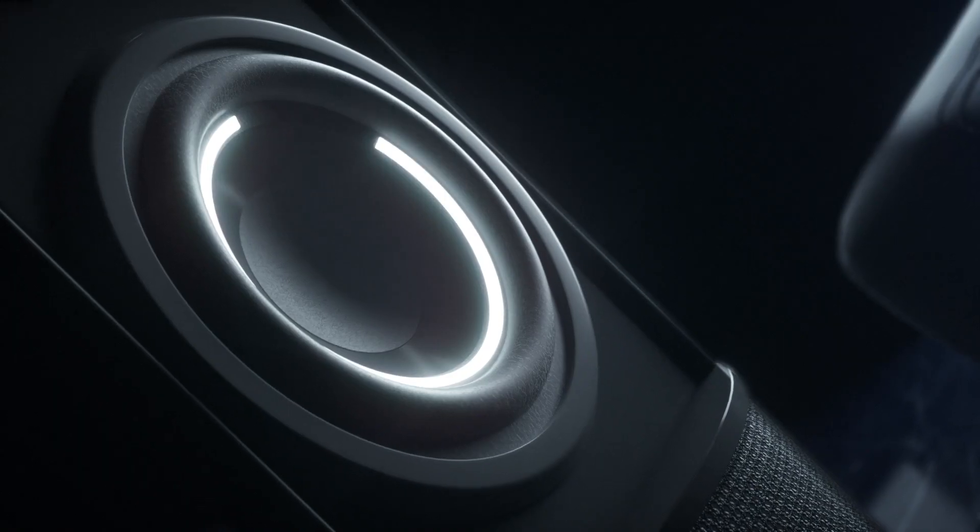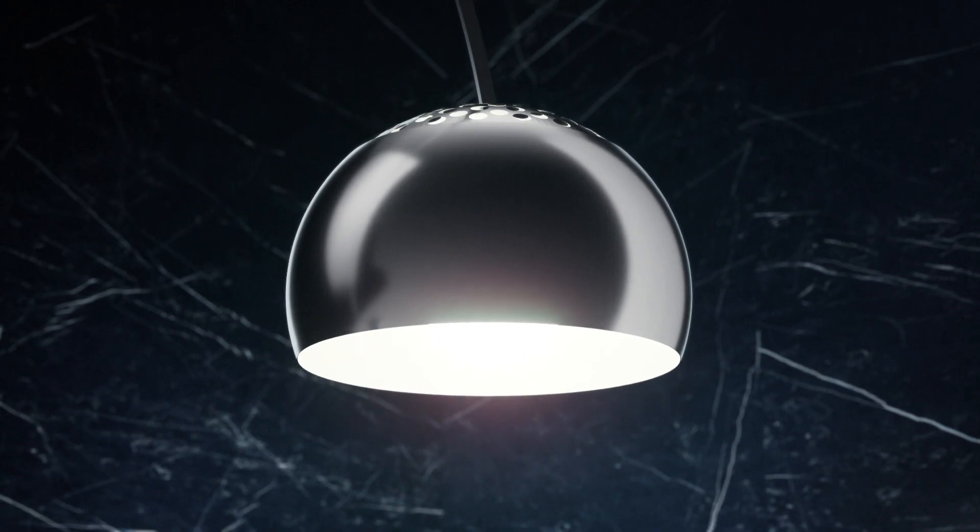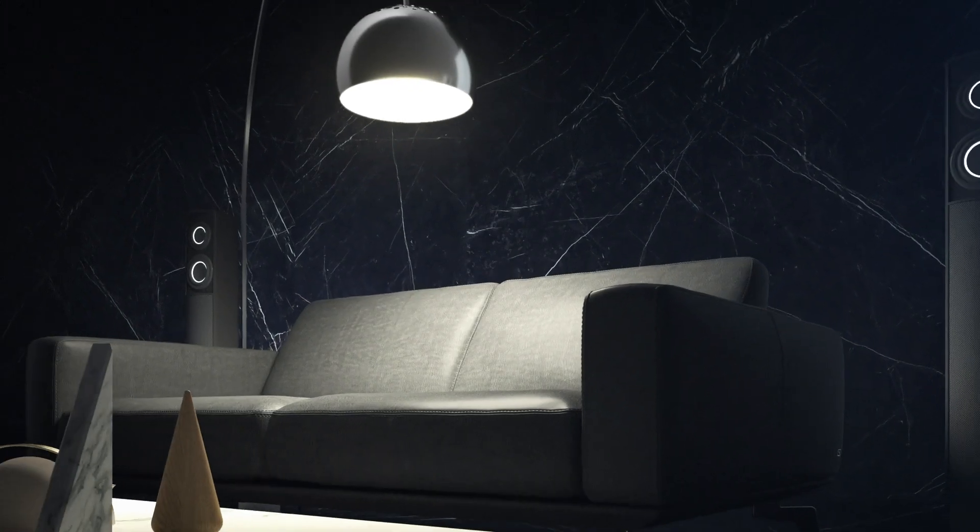The future of clean design goes beyond what is visible. Introducing HyperTouch, a system turning your ceramic surfaces into a pressure-sensitive layer.